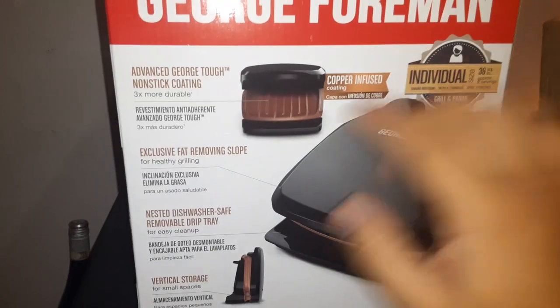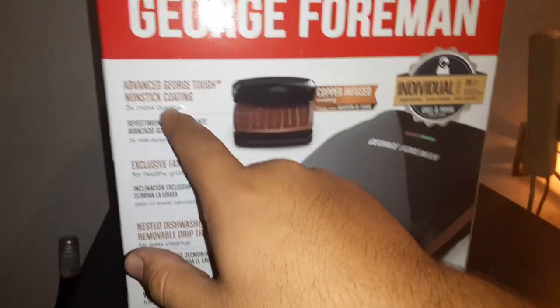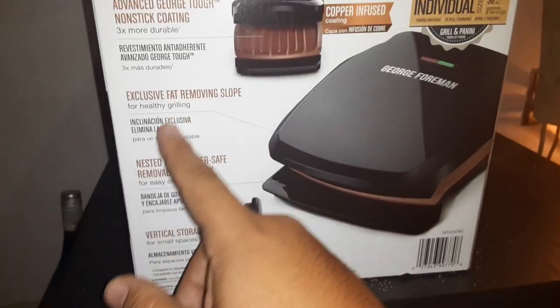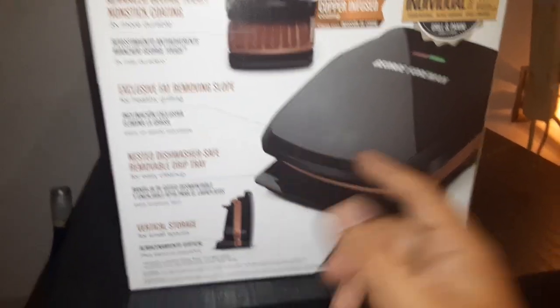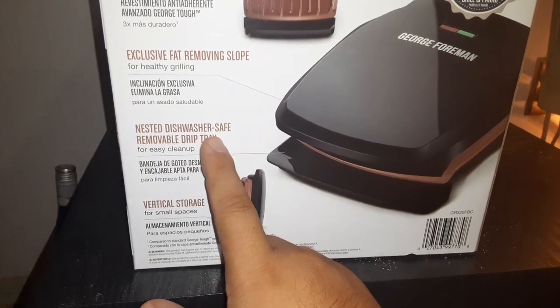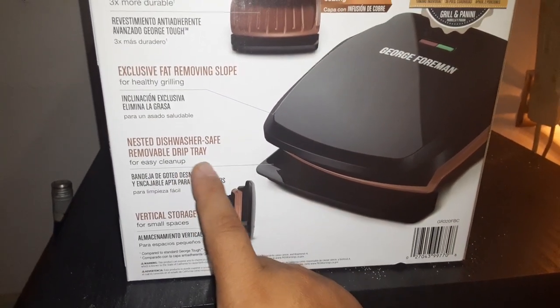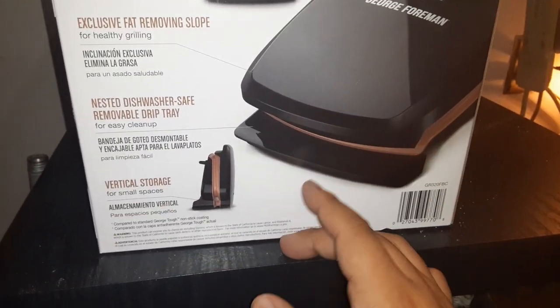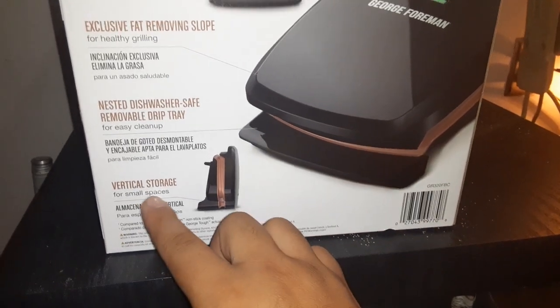Here's some of the features: nonstick coating with copper infusion, a fat-removing slope so it sits at an angle, and it's listed as dishwasher safe. There's also a removable drip tray, but I wouldn't stick this in the dishwasher — you don't want to get it wet. It also has vertical storage for smaller spaces.